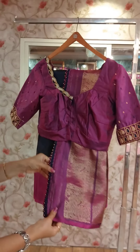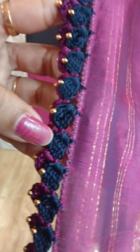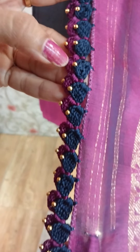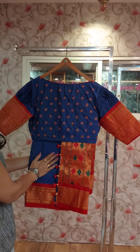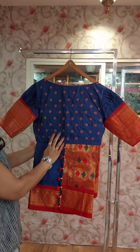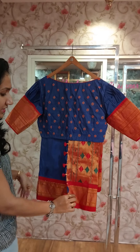This is a double crochet — double crochet, double color, and golden beads. This is a running blouse, same color and self color. This is a border color.